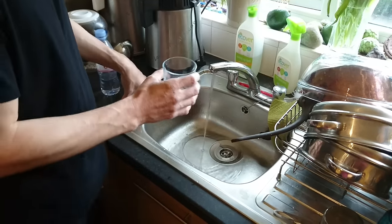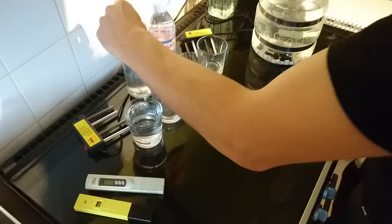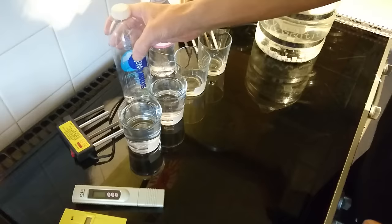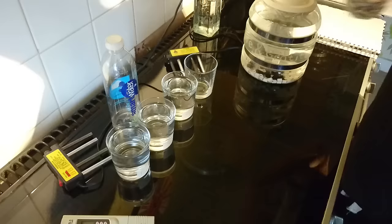I'm going to do a water test — electrocoagulation — with tap water, Smart Water made by Coca-Cola, Evian, and distilled water, straight from the distiller. I distilled it last night.